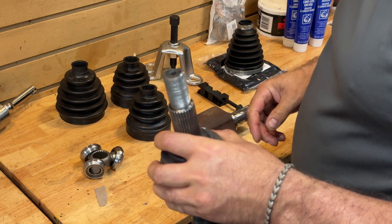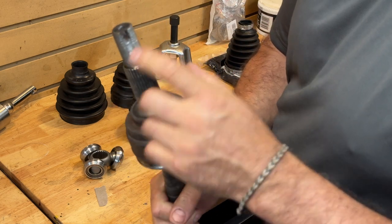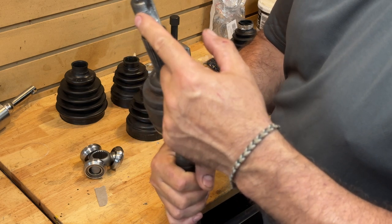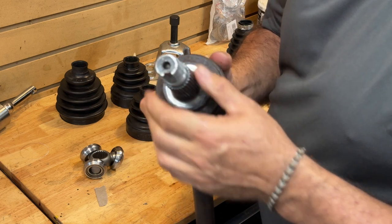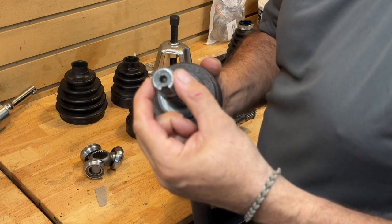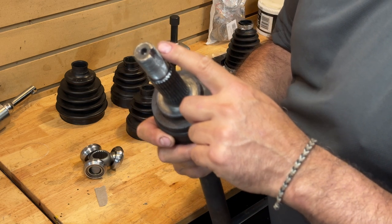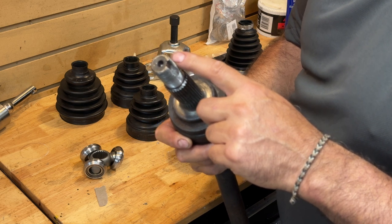Reason number two you probably don't want to do this: if you have a staked nut and it was properly staked, there's a pretty good chance you or a shop is going to actually wreck these threads right here. Normally the nut would go on here and you basically deform the end of it so the nut doesn't move — it's locked in place. It's really easy to mess up these threads. In fact, I had to clean these up very carefully. Not an easy proposition if you're having problems.